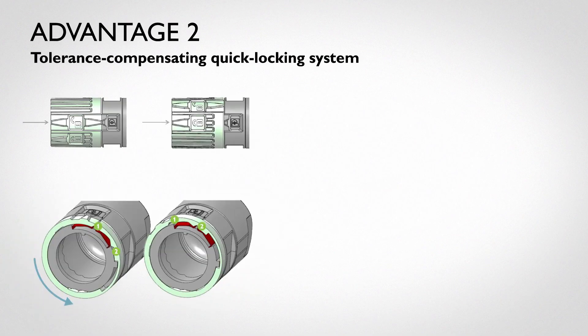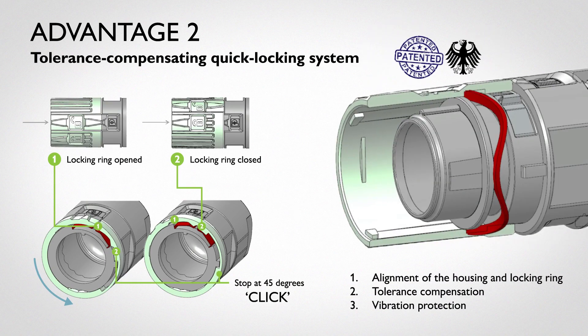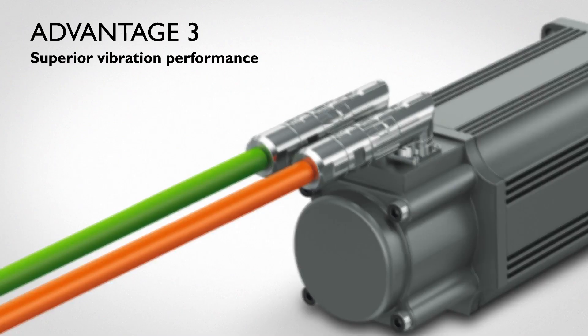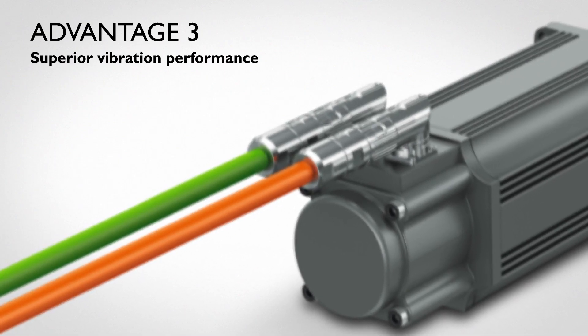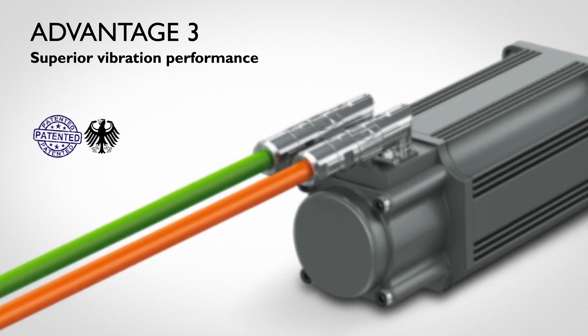Advantage two: the tolerance-compensating quick locking system incorporates a patented integrated alignment spring, which provides reliable connection regardless of the mating combination between suppliers. Advantage three: the alignment spring also provides superior vibration performance at a minimum of 20G to meet requirements of the harshest environments.